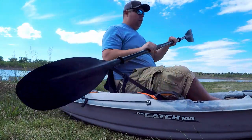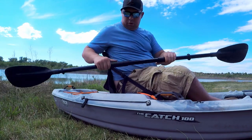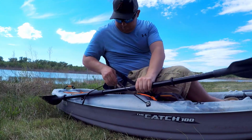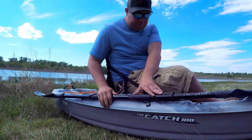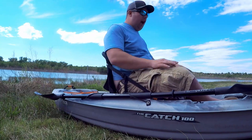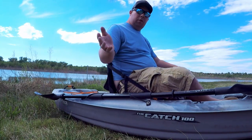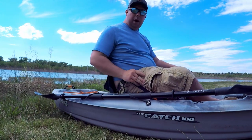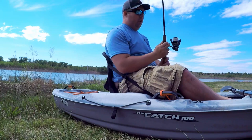Now imagine me here paddling and having a good time. When I need to put my oar up and get it out of the way, I put it right here with this nice little bungee strap — boom, oar's out of the way. I can deal with whatever I need to and not really have to worry about the oar floating away.